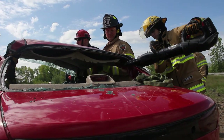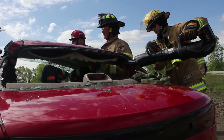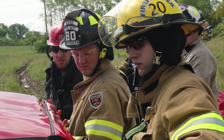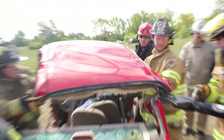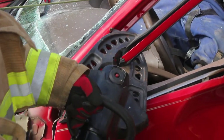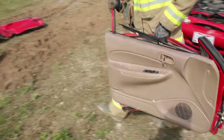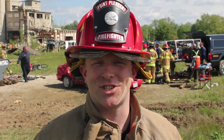Once or twice a year we'll have a class at a neighboring department or something like that, and we'll have the opportunity to go to that. But nothing of this size, nothing where we have this many vehicles we can cut on. Crash course saves lives.